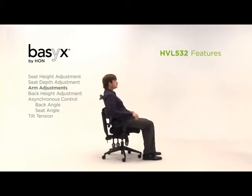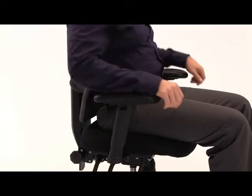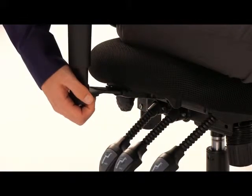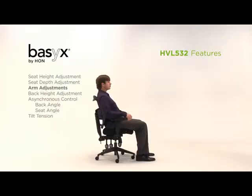Push the button on each arm to effortlessly move the height and width adjustable arms up and down. The width of the arms is easily adjusted by unlocking the cantilevers and moving them in or out to find the most comfortable position for you.